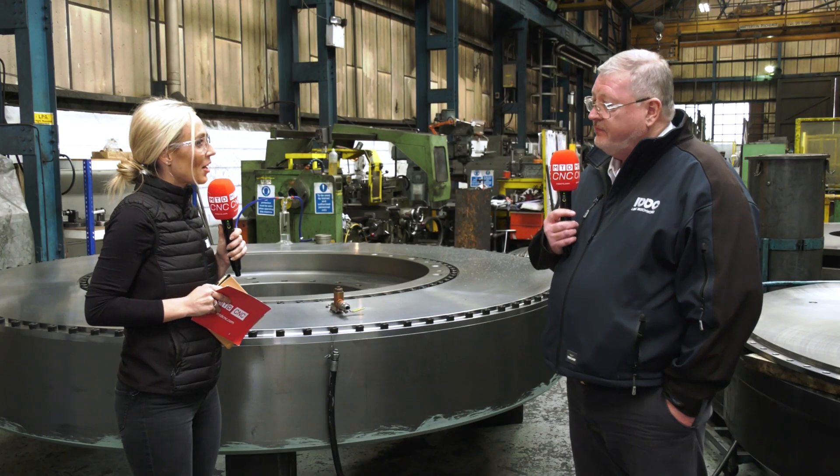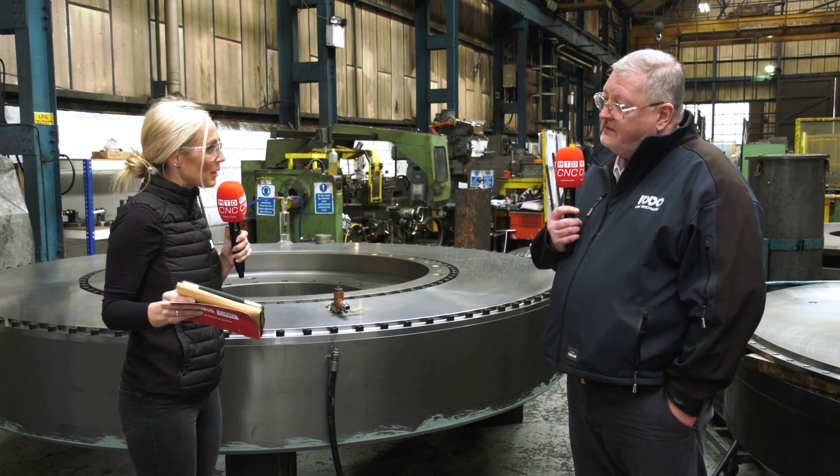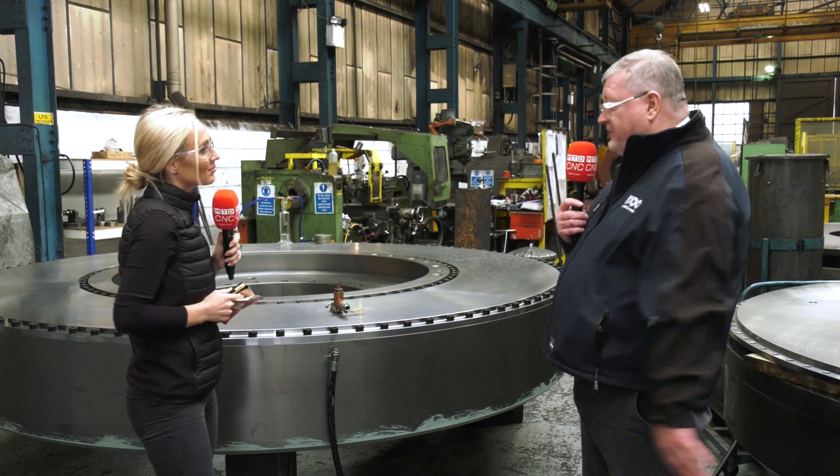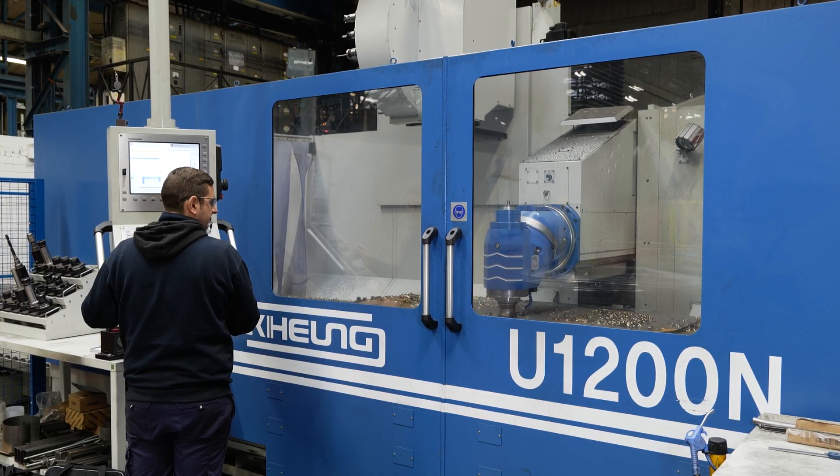I hear they have quite good finance packages — did you make use of that? We considered it, because cash was tight during COVID, but we made a business decision to have the group help fund it so we funded it ourselves. And the future for LBBC? The future is really about growing the CNC part of the business. As a group we outsource an awful lot of components. It's becoming more and more difficult to recruit the skills we need, and it's much easier to bring in apprentices and train them on CNC equipment. We're looking at investing again next year in more equipment.